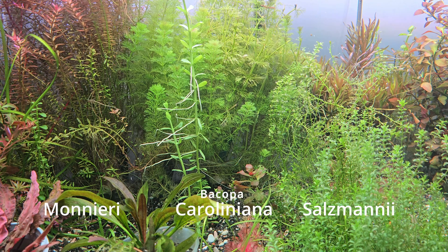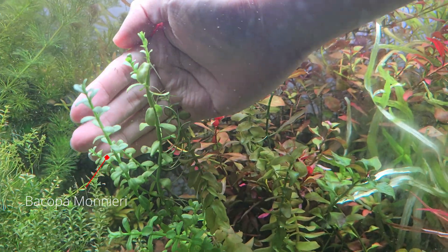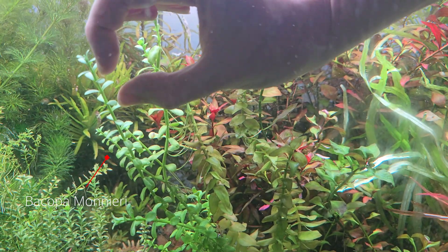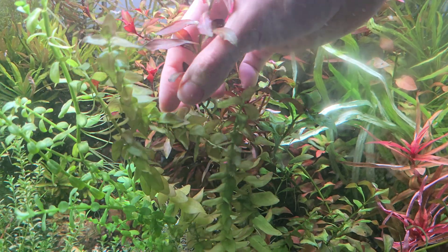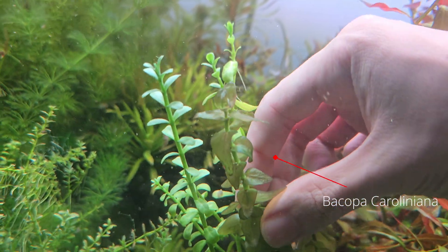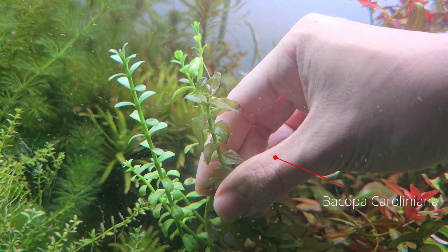Putting aside the country of origin, this is how you can distinguish them apart. Bacopa monnieri has wider node spacing and a round leaf, indicated in this video on the left. Bacopa carolina has denser nodes and pointed larger leaves with red shades on top, indicated on the right side of this video.